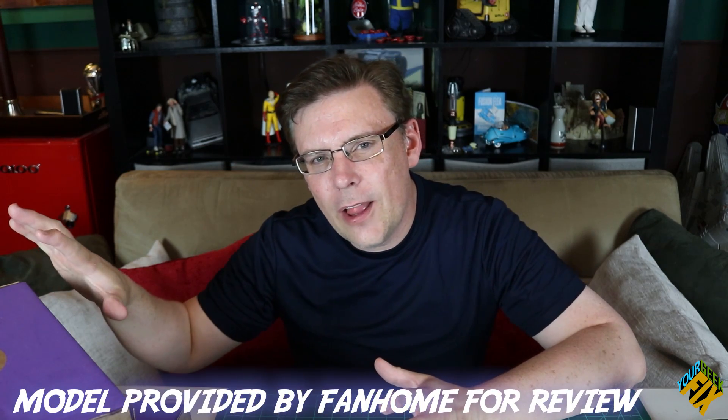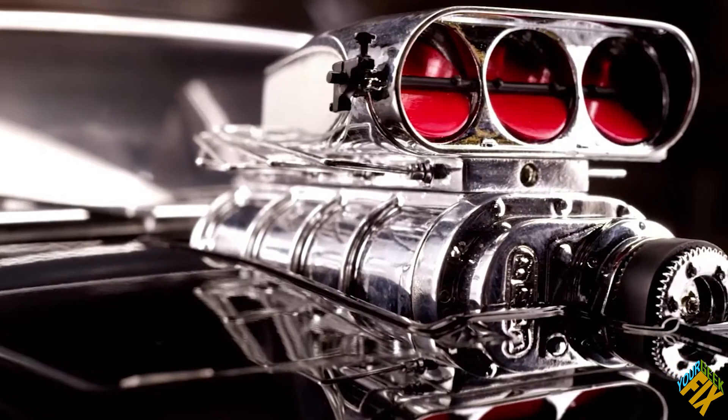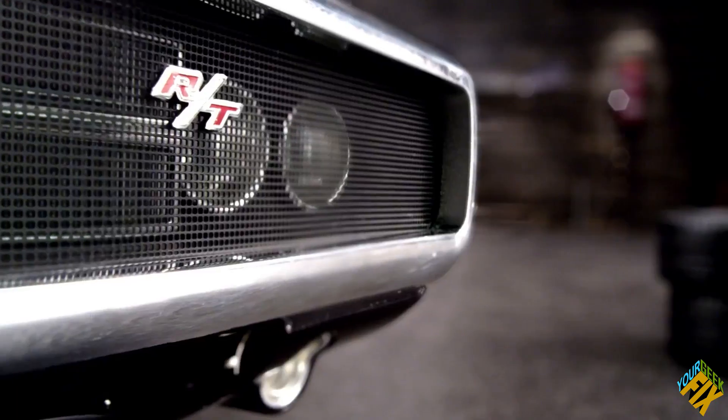Recently I started seeing a lot of ads for Fan Home. It's a subscription service which allows you to purchase large-scale models and figures that you receive in parts and put together over a period of time. And it's an experience — it comes with magazines that tell you all about whatever it is that you're into, and it's very, very cool.